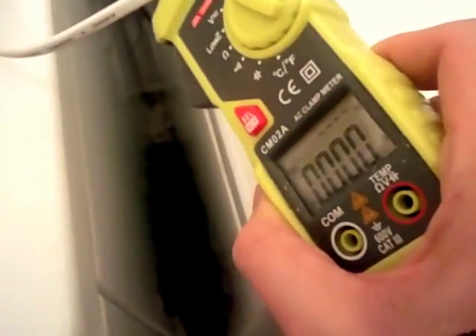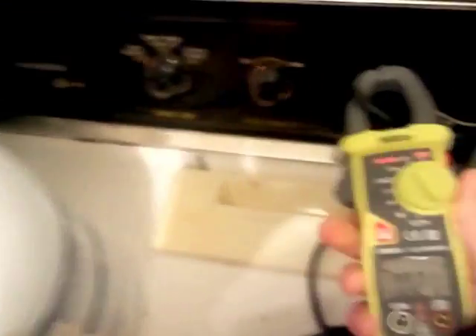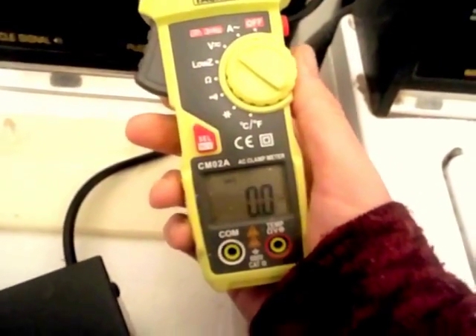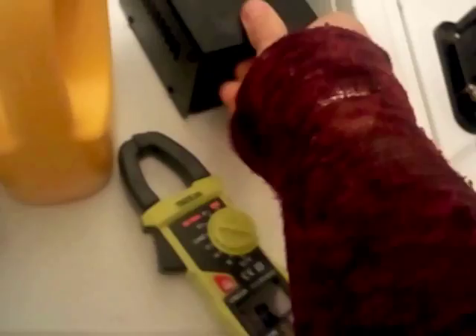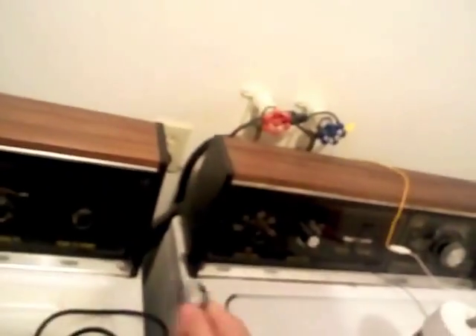I wonder why that's not working, that should be working. Okay, look - it's smoking now. All right, we're done here. I'm going to have to fix that, and I want to find out how much current it's pulling. More experiments to come, but thanks for watching.